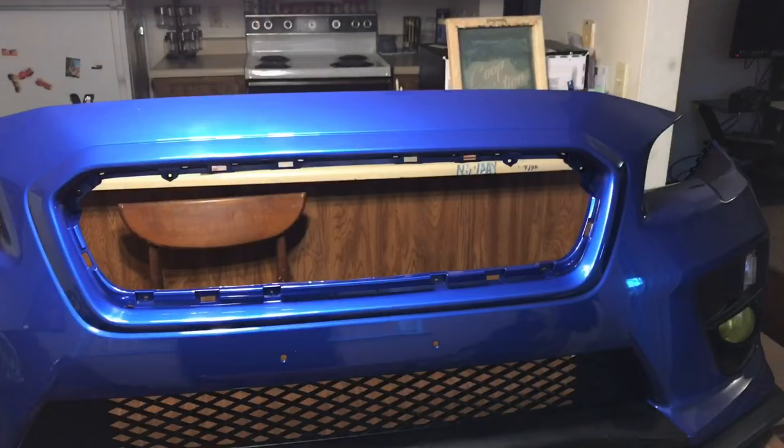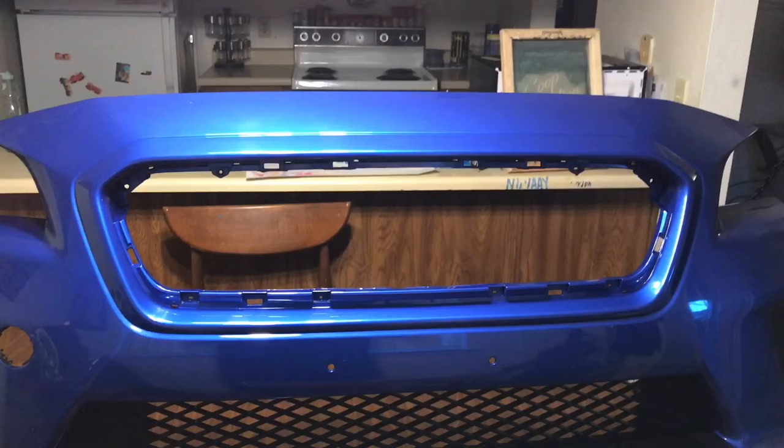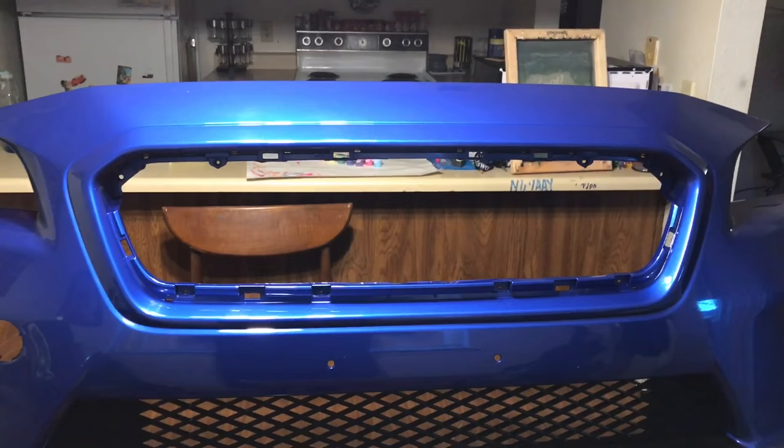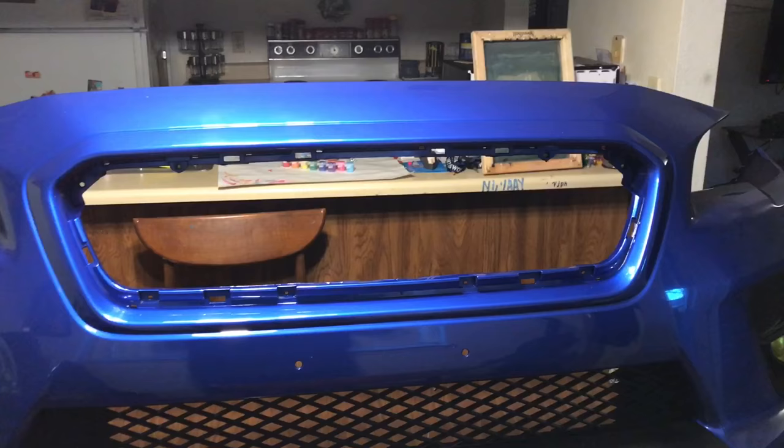Okay, so now that the grill is out and everything is nice and cleaned off, I'm going to start to try and get this thing wrapped. First, obviously, I need to go around the edge of it with some tape. I tried to use the knifeless tape last time and it failed miserably, so I'm going to try it another way. I got some blue painter's tape — I'm going to try to do it that way.